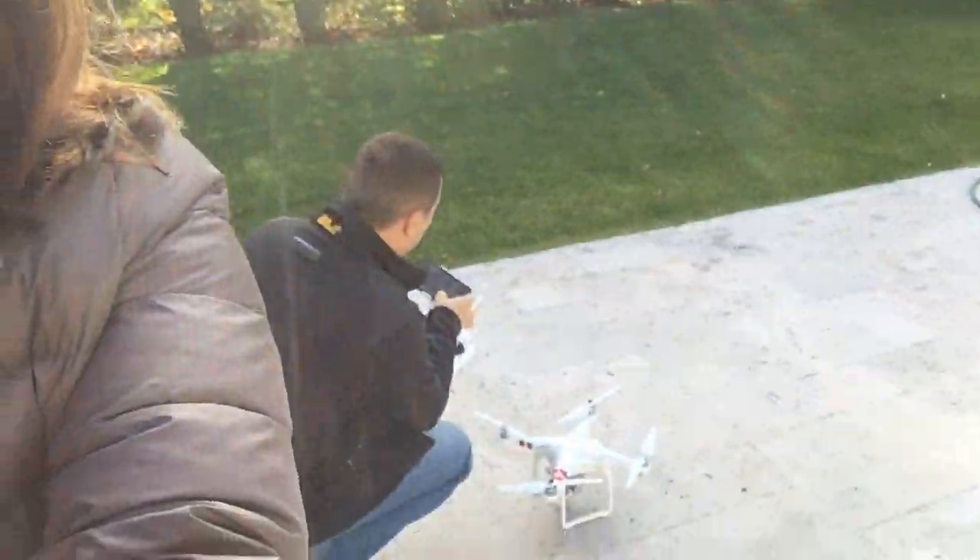So I came home for the weekend and I wanted to try out the drone, so I brought the drone back with me and me and my dad are trying to figure out how to set it up. My dad apparently watched a bunch of videos last night, so this is gonna be great.